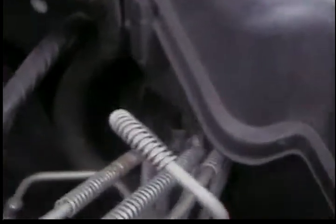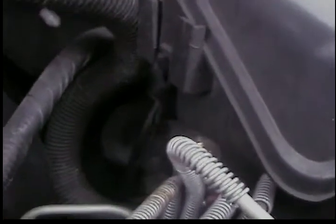Mine goes through the firewall — you can't really see it — but it goes through the firewall into the car by the driver's side feet, and I'll show you.